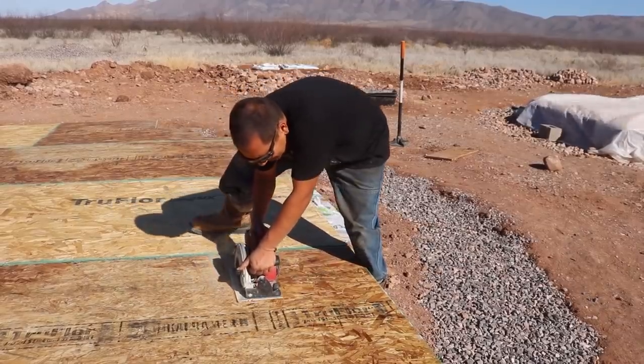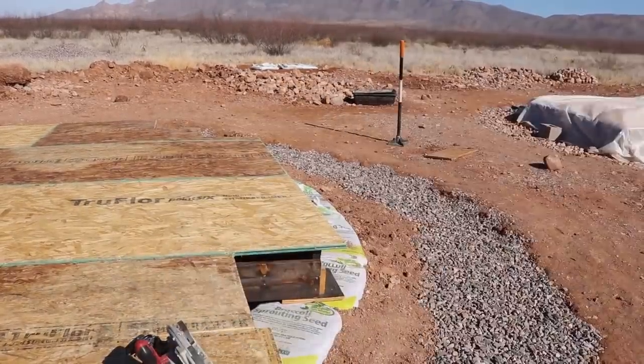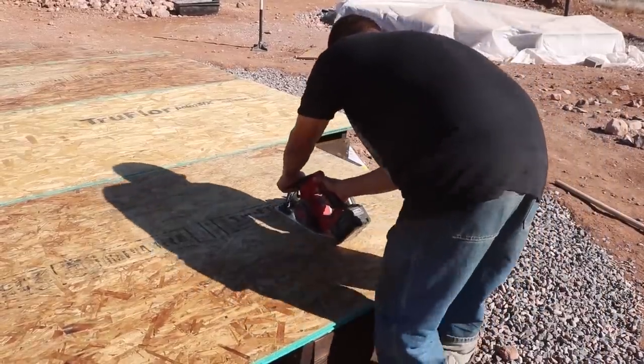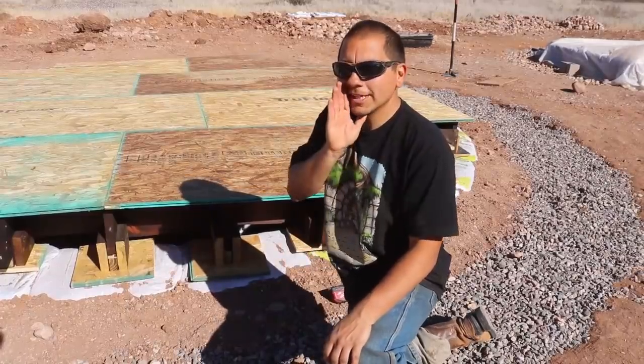I actually think the way I cut the OSB this time versus the root cellar, it actually turned out a lot better. The cuts are almost symmetrical. It has a kind of cool star shape to it. Almost looks like it was done on purpose.